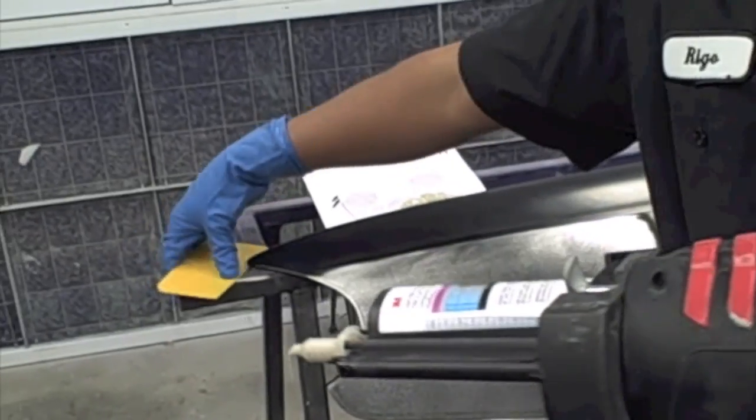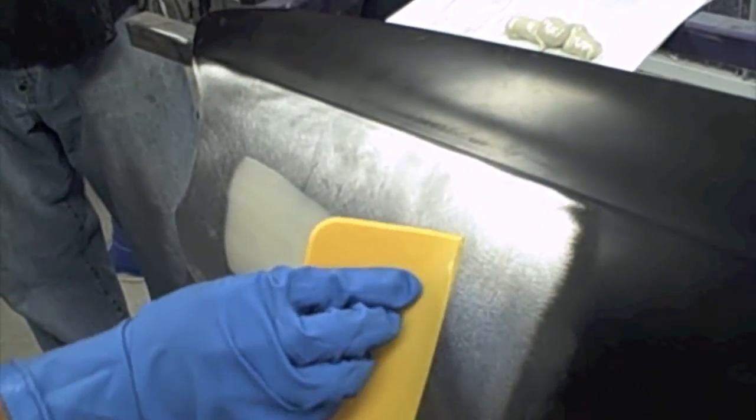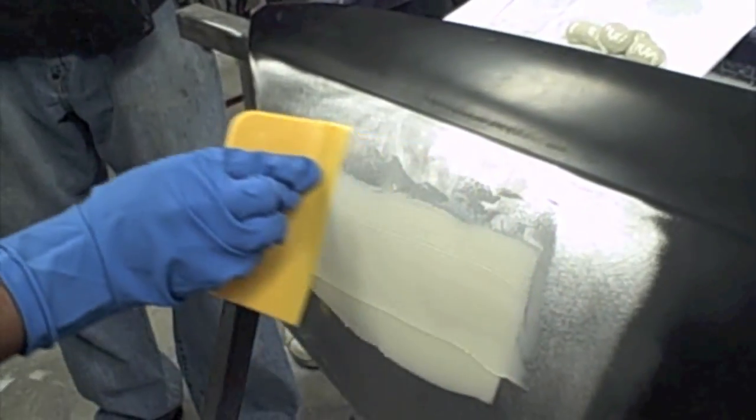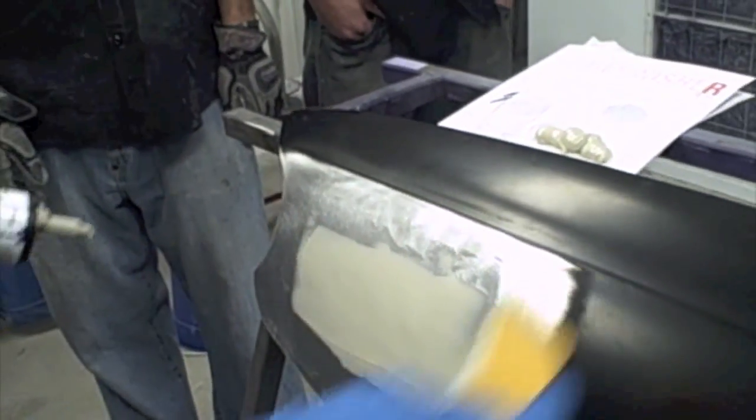On the first pass, you want to give it a pretty good, tight spread — real tight first. Something like that.